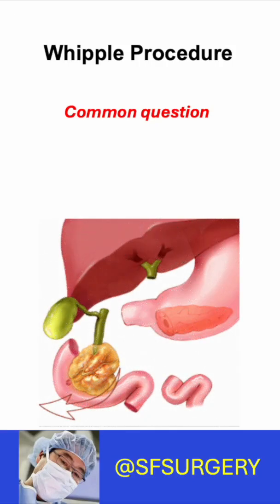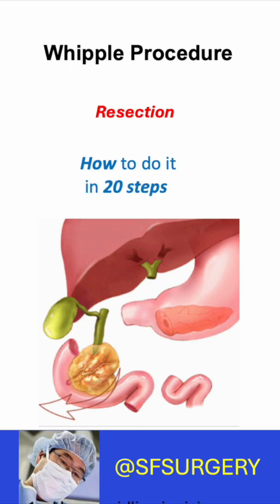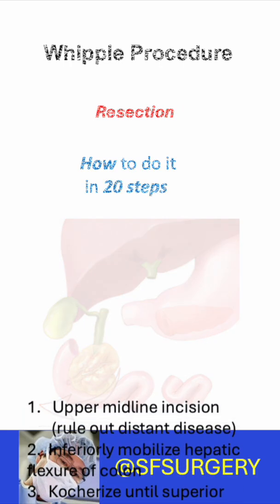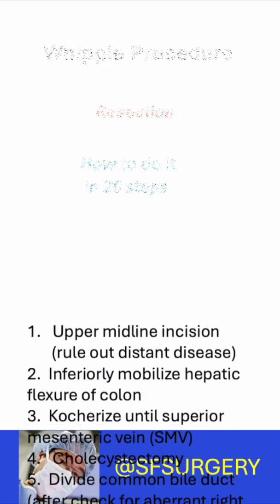The Whipple procedure is very complicated and many wonder how it is done. An upper midline incision is made and the abdomen is examined for distant disease. The hepatic flexure of the colon is mobilized inferiorly.